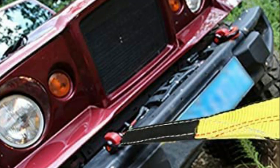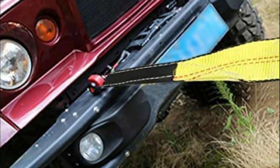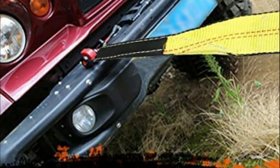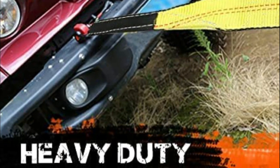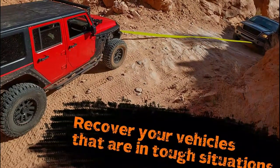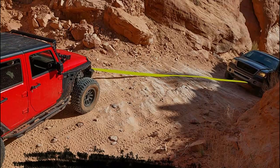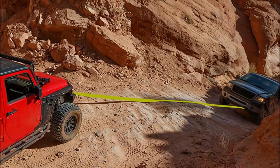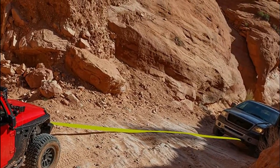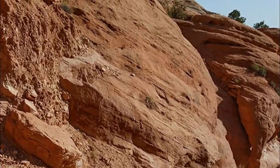The tow strap kit is a much more affordable and safer option for towing, and it is suitable for all types of vehicles, including full-size pickup trucks, off-road vehicles, SUVs, ATVs, UTVs, boats, and cars. To use the tow strap kit, it can be combined with a hitch receiver, snatch block, winch, or D-ring bow shackles. Overall, this tow strap kit is an excellent choice for anyone looking for a durable and reliable towing solution.